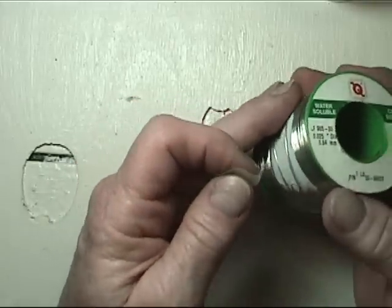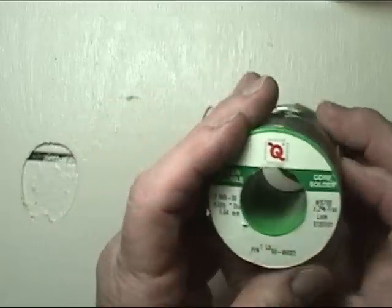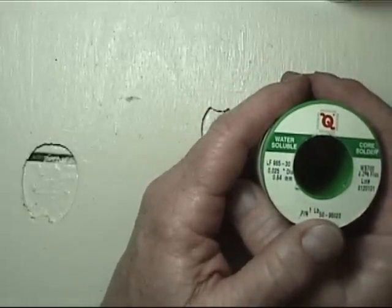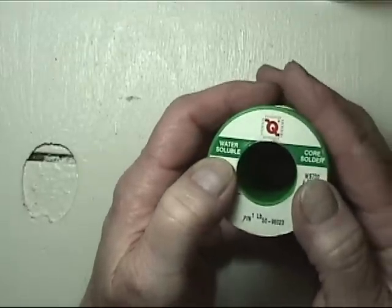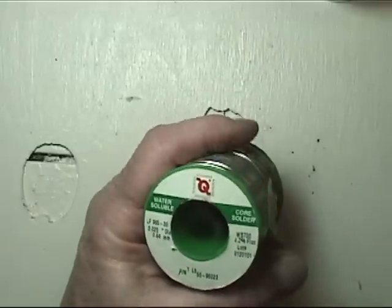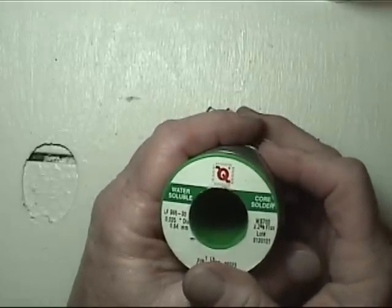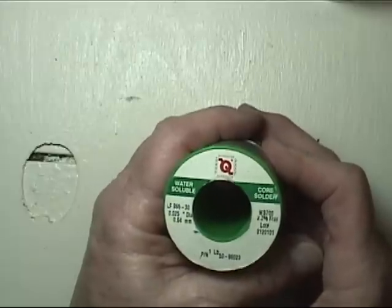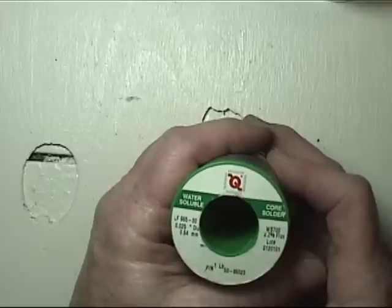If you've kept up with solders, they are now trying to get rid of lead. They are also going with a water-soluble core. The advantage to a water-soluble core is you keep a wet sponge handy, and when you get through soldering something, you can take a wet sponge and wipe it down. For anything except stuff you're going to paint, that gets rid of the corrosive elements of the flux.